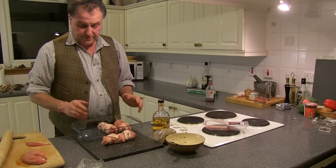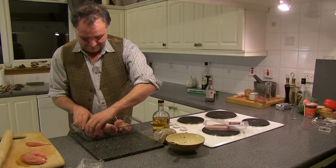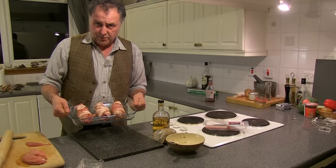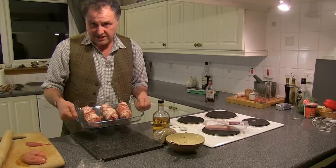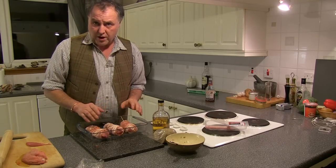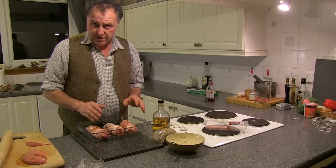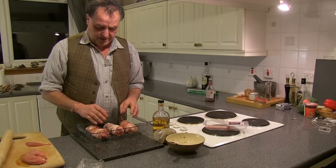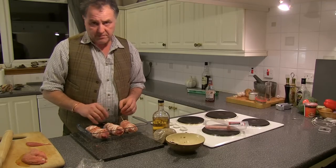I'm just going to roast them in a simple Pyrex dish. And there you have it — what some people would call pheasant Balmoral; my take is pheasant Caledonian. I'm going to cook this at around 180 for about 35 minutes in the oven, and I'm going to serve it up with some roasted potatoes, roasted or braised leeks in butter. Should be good.